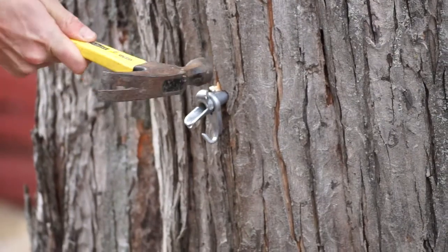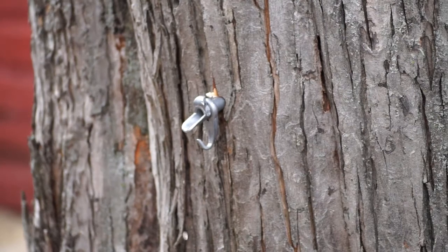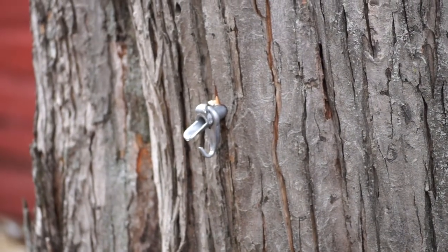Box elder is actually a maple. You can make syrup out of box elder sap. You can use silver maple, red maple, or Norway maple. It will run as long as the days are above freezing and the nights are below freezing. Some years are wonderful and others are a week long. Some are great producers and we will get a dozen gallons of sap from one tree, others we might get four.